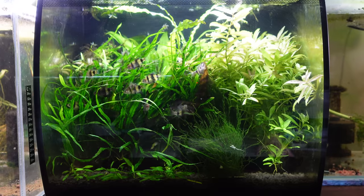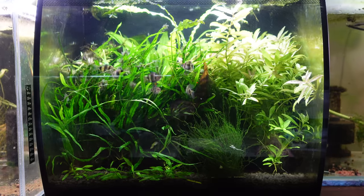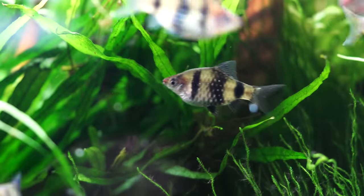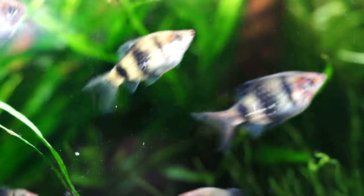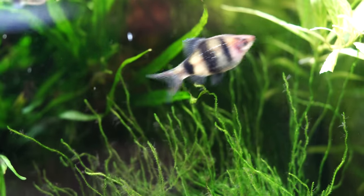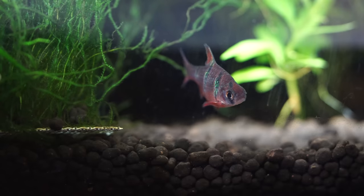The tank next to that is my established Fluval Flex 57-litre aquarium. With that one I've got a bunch of barbs — some ruby barbs and some five-banded barbs. I initially put the five-banded barbs in there but they were super shy and I never actually saw them, so I put the ruby barbs in and since then they've become a lot more outgoing. I don't know if it's just a species difference or what, but the ruby barbs are certainly more social than the five-banded.